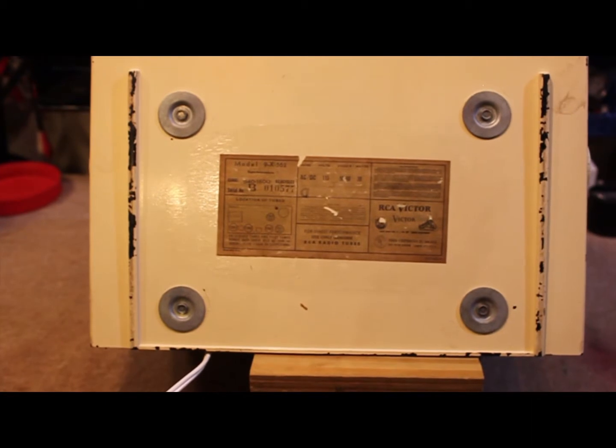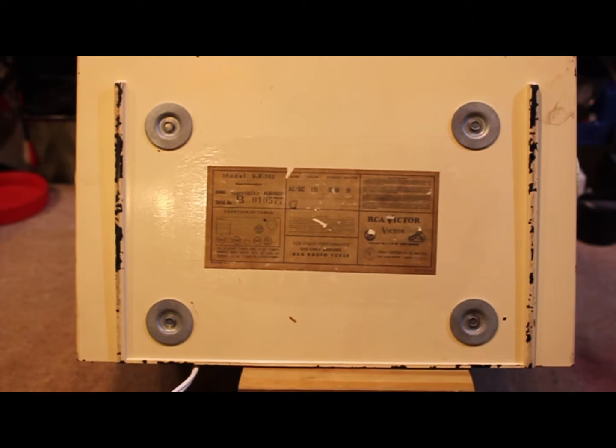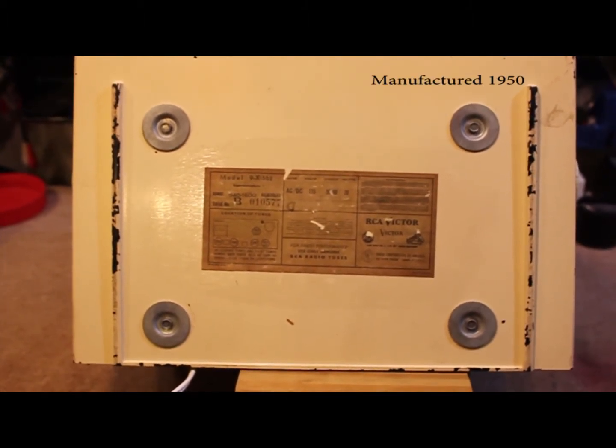Here's a look at the label on the bottom of the radio. It's a model 9X562. This one was made in the early 1950s.